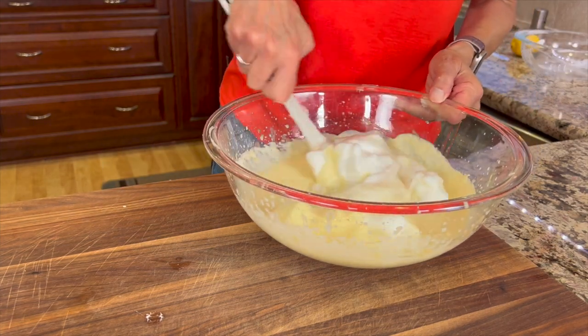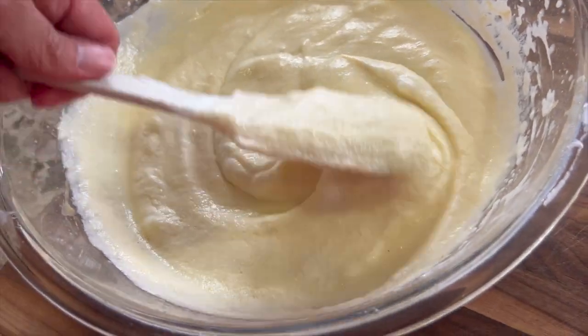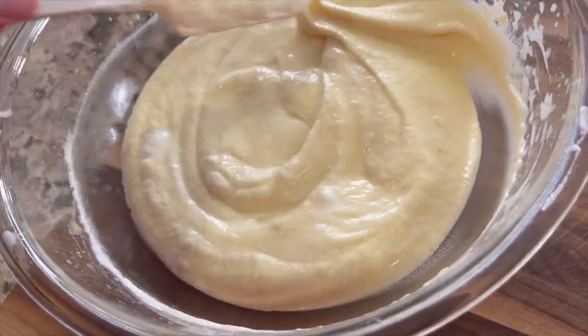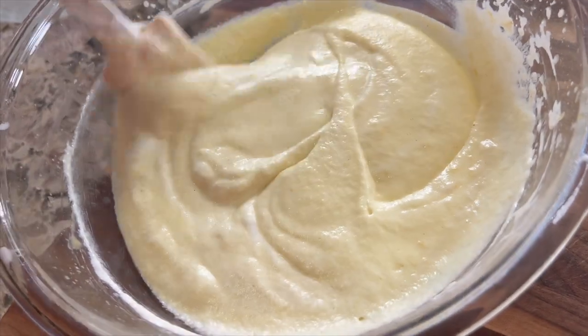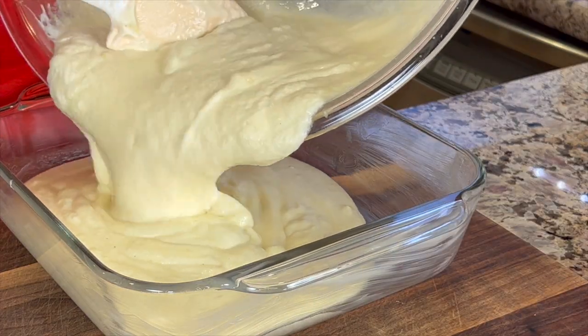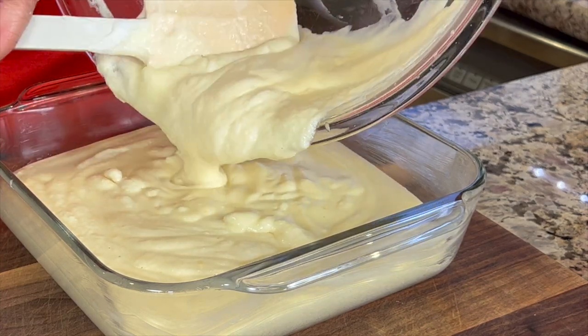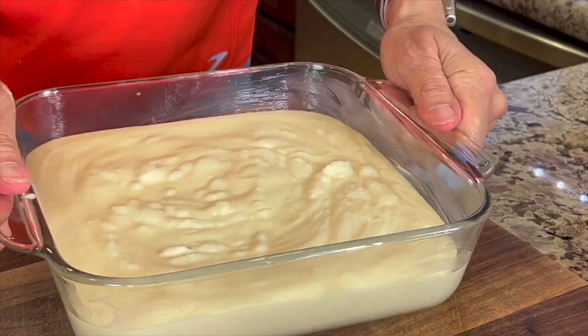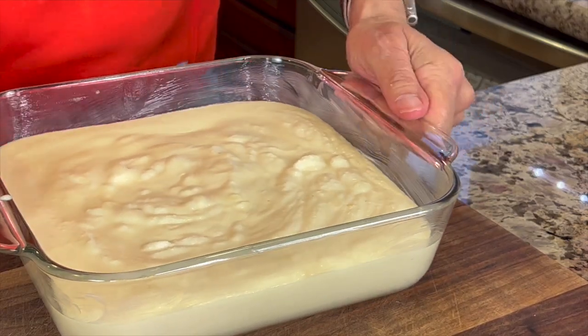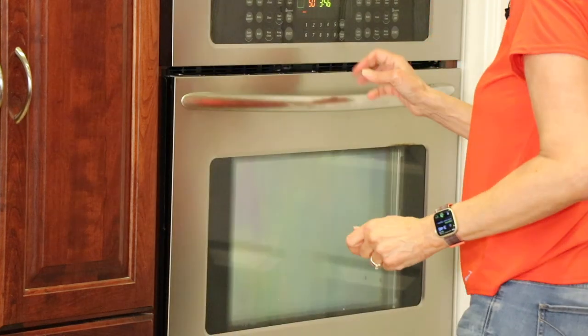Be patient and keep folding — start from the center and move it around until it looks well blended. Pour the luscious batter into the prepared baking dish. The cool part about this cake is that when it bakes, it will form two layers on its own. Place it in the center of the oven and bake for 35 minutes.